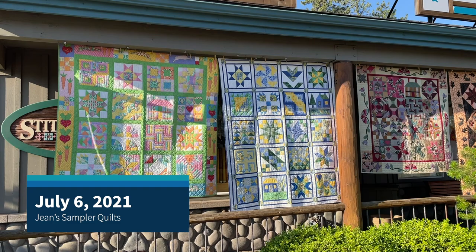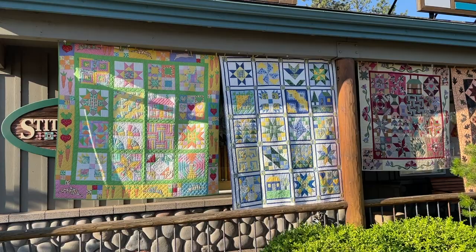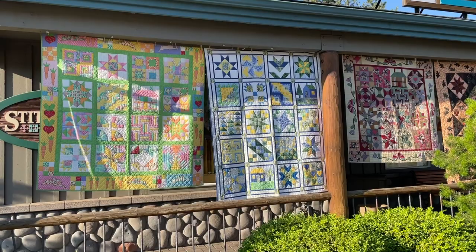Good morning. It is July 6, 2021, Tuesday, and today our little quilt selection are Jean Wells samplers, and I have asked mom to join us and tell us a little bit about all of these samplers.